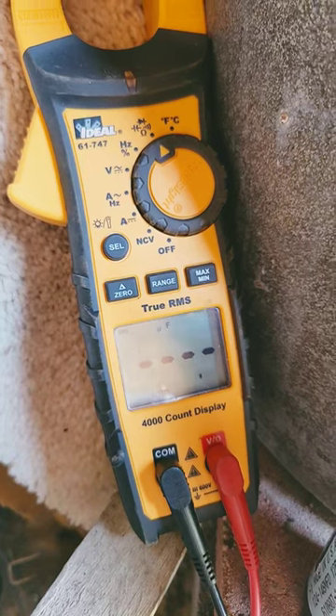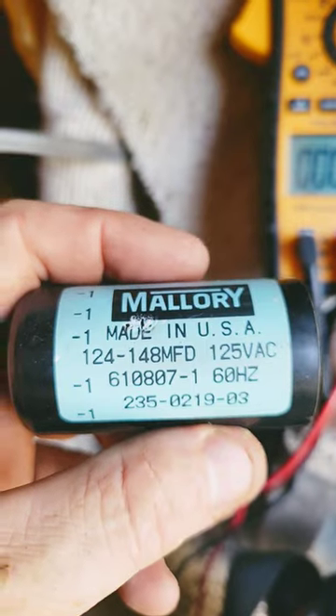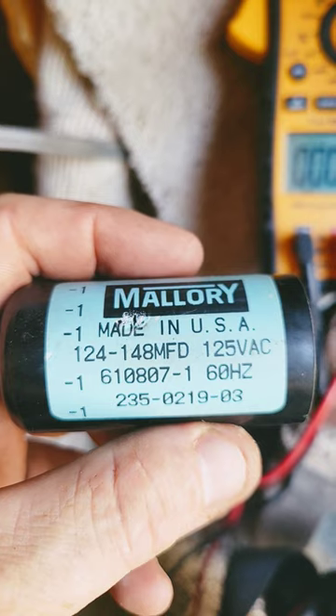Here we go. 134. That looks like 134 is within the range — this capacitor is good.